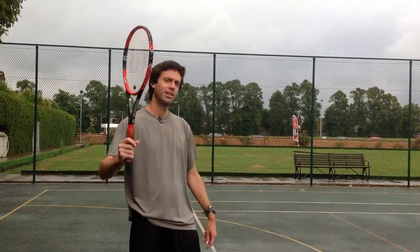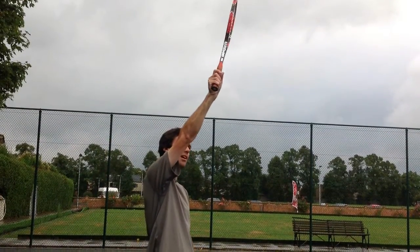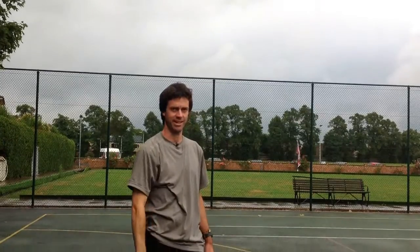I like to call this movement the complete high-five, because when you hit the ball, it's a little bit like the racket giving the ball a high-five. But it's also very important that that movement is allowed to continue after the ball has left the racket.